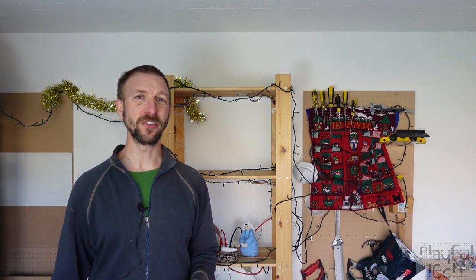Hi, I'm Alistair. I'm a games designer, and as it's December I thought in this video I would make a Christmas themed escape room puzzle tutorial.